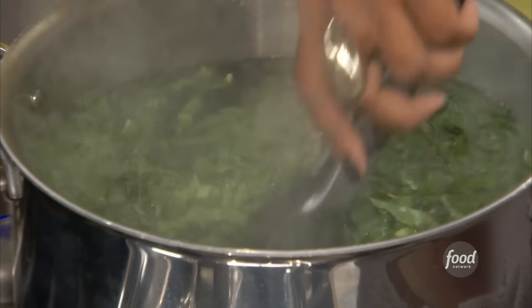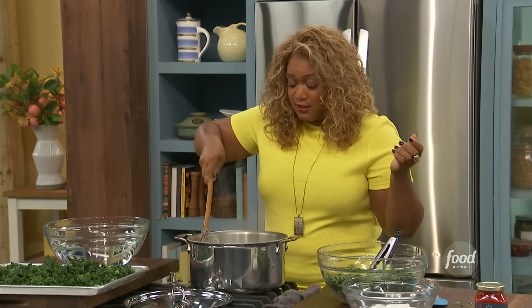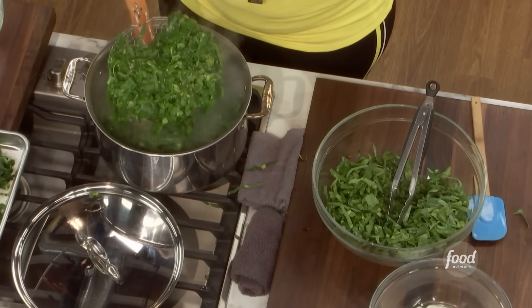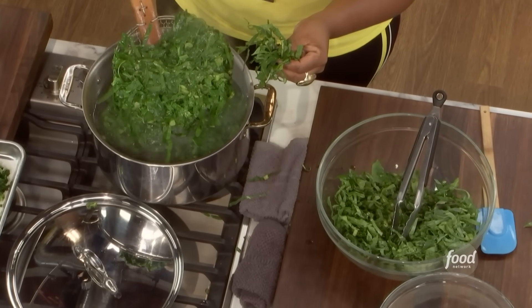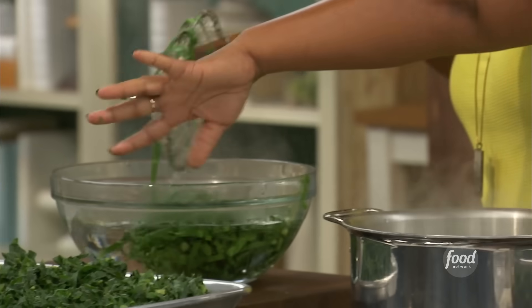This happens really, really fast. When you see them going light, bright green, you're going to pull them out, get them into some ice water to stop the cooking and keep that bright, vibrant color. You can see the difference between blanched and not blanched. Then transfer to a tray with a little bit of paper towel.